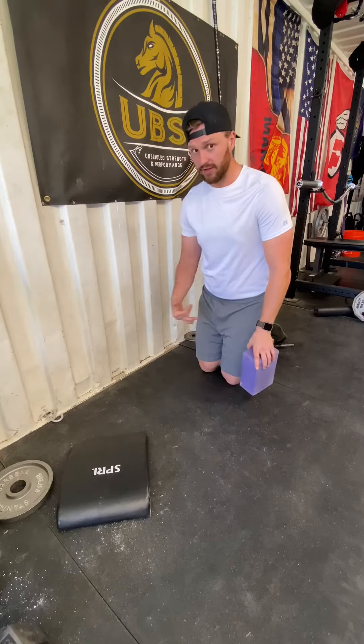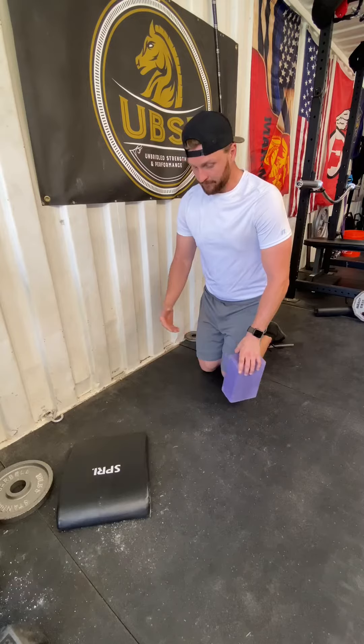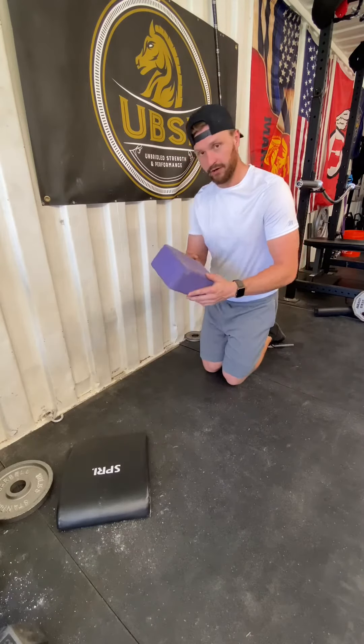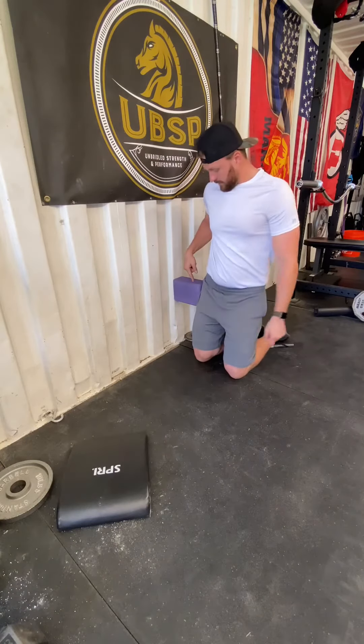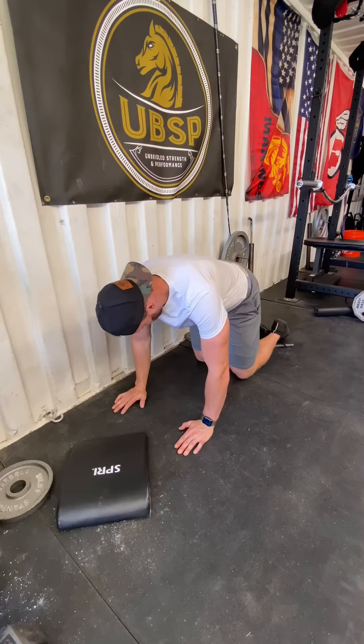You can do these kneeling or standing. I prefer to do them in this quadruped position — I think it's best. You don't need a wall, but I think this is a better way. You can get a yoga block, put it into your hip against the wall, and get into a four-point stance.